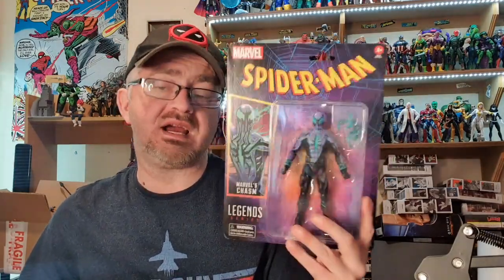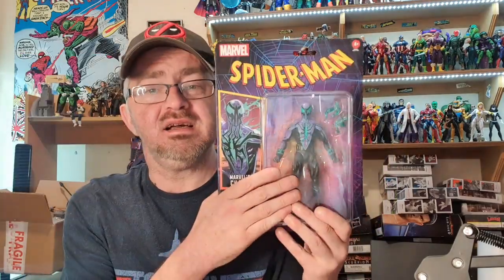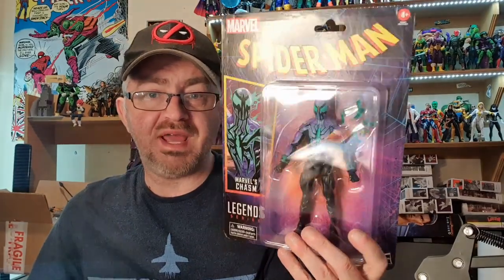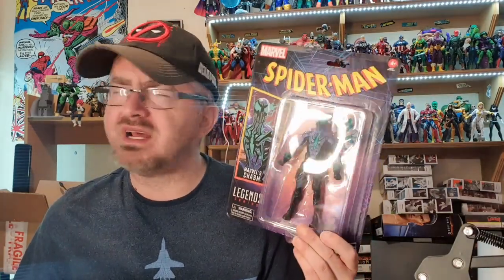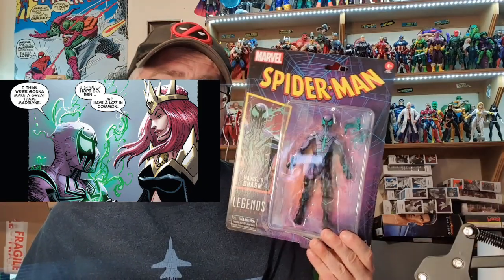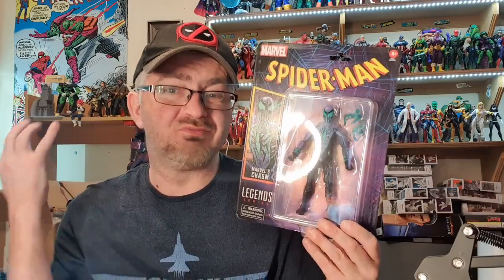When this wave was released initially I did not buy this figure because I did not know who this character was. But between now and then I have started reading the Dark Web storyline over on the Marvel Infinite app, and this is actually Ben Reilly. I do like this character now — it's a cool outfit for Ben and an interesting take on the character. I made a quick decision and said I'll get him because I'm gonna finish that story soon anyway and I'll probably end up regretting missing out on this guy.